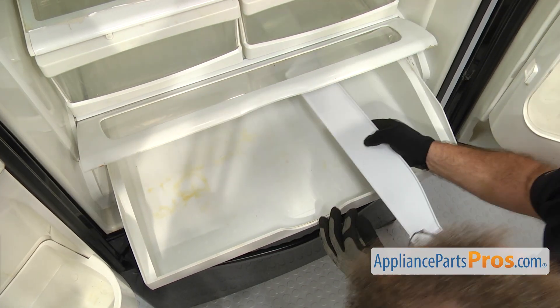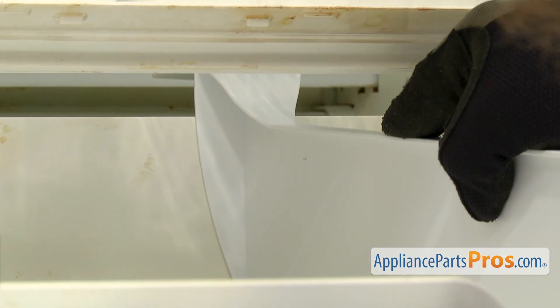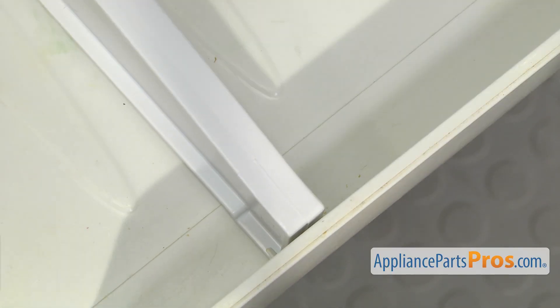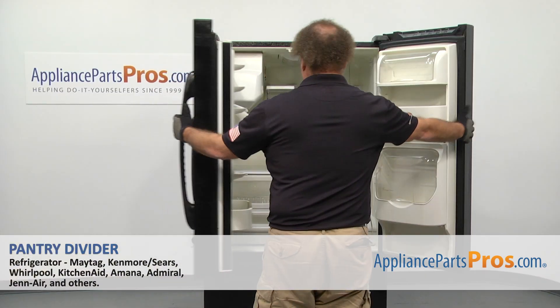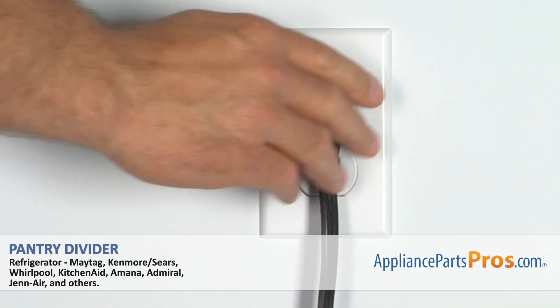To put the new divider in, we're just going to line up the back and snap it in place, and then lower the front in. Once you have it in, you can push the drawer back in, close the refrigerator doors, and plug it back in — take it for a spin.